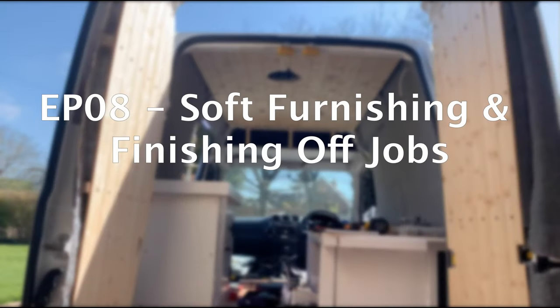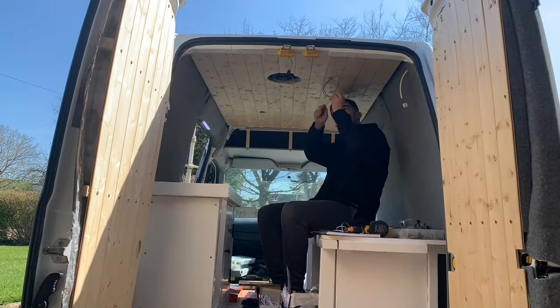Welcome to my camper van conversion series. This is episode 8 and it's going to be a slightly weird one because it's the last one really. I'm just kind of finishing everything off, tidying up little jobs like soft furnishings, curtains, lights, edging and bits like that. So let's get into it.